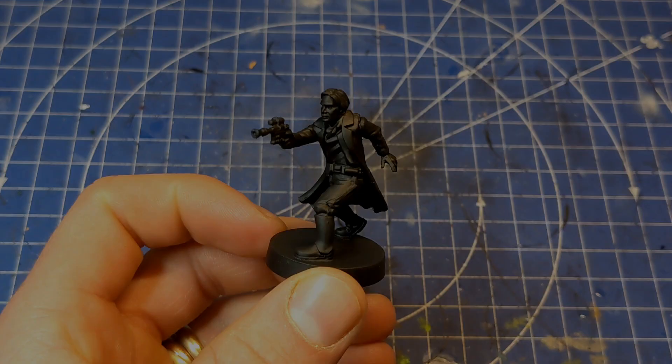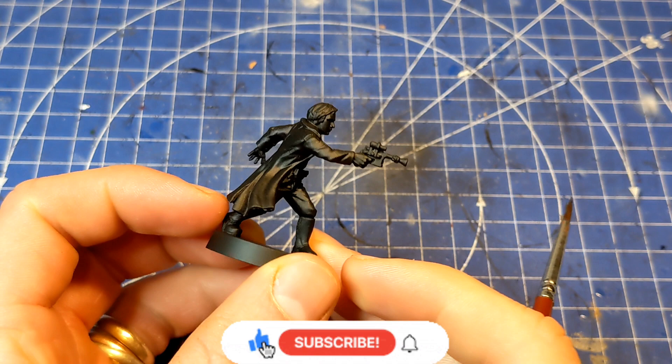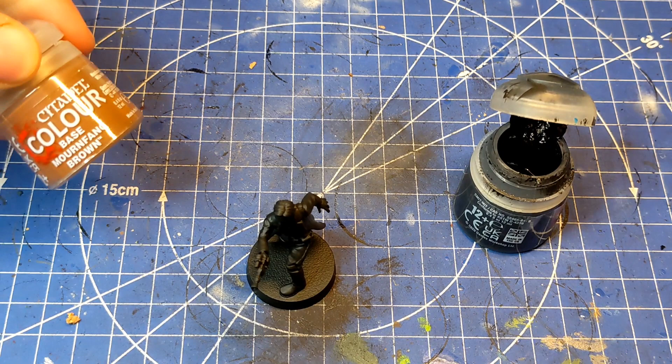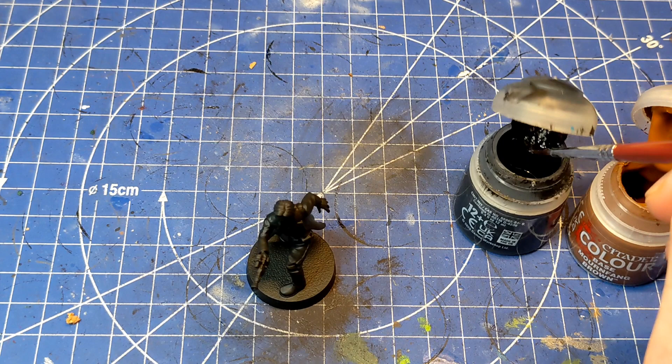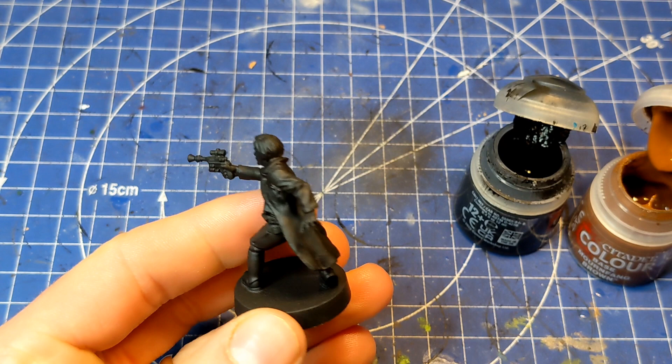Our first step is to prime our model in a black acrylic spray. Then we're going to grab a medium sized brush and make ourselves a mixture of Abaddon Black and some Fang Brown to start out with all the leather. Take a bit of each, make a nice dark brown, and water down our paints to thin them for better control. We're also going to practice a bit of wet blending, since it's quite a large surface area, so start out just applying the darker brown.